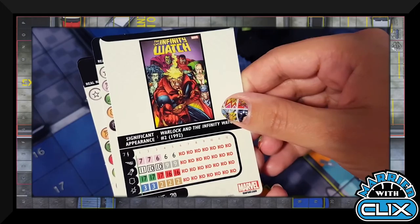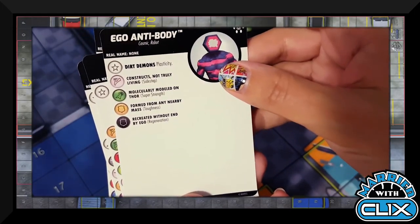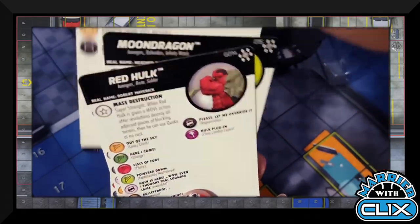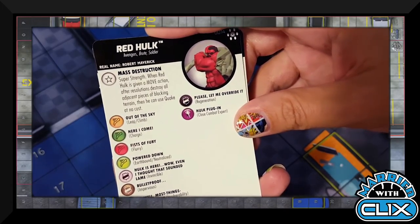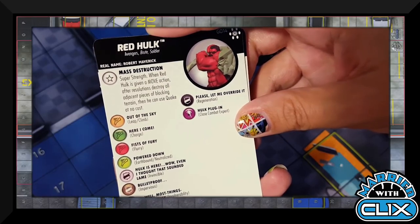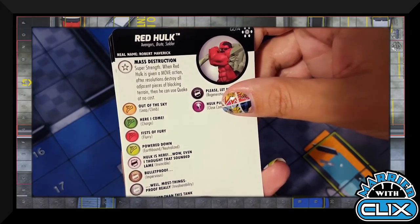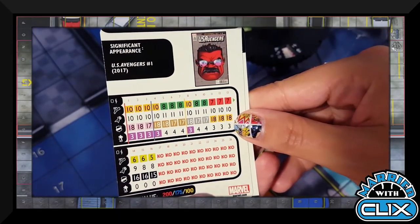Moon Dragon has decent stats for 70 points — Shape Change moves into Perplex. The Ego Antibody has Plasticity and is 30 points, that's basically it. Red Hulk — his mass destruction is traded with Super Strength, and when he's given a move action after resolutions destroy all adjacent blocking terrain, then he can use Quake at no cost. His other Hulk has that as a special power, not a trait — this one is a fantastically long 100-point dial.